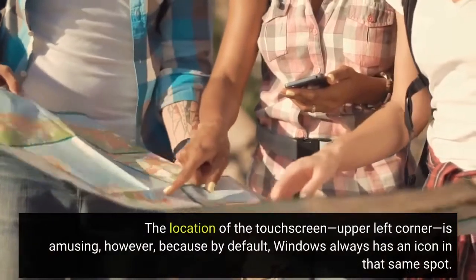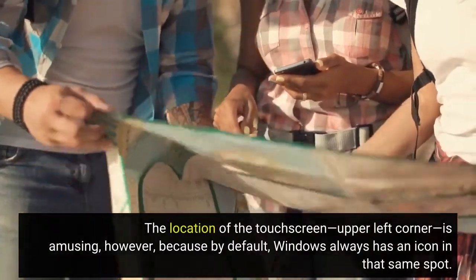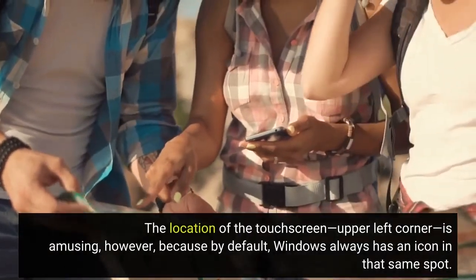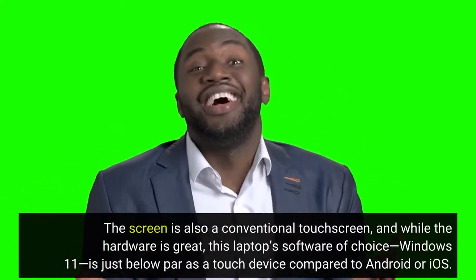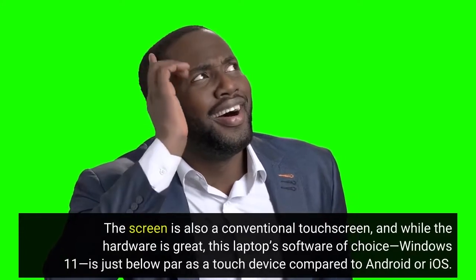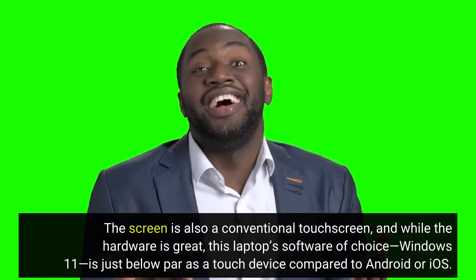The location of the webcam in the upper left corner is amusing, however, because by default Windows always has an icon in that same spot. The screen is also a conventional touchscreen, and while the hardware is great, this laptop's software of choice, Windows 11, is just below par as a touch device compared to Android or iOS.